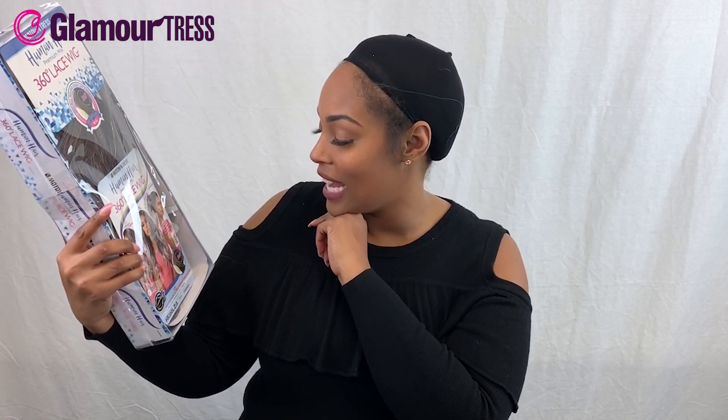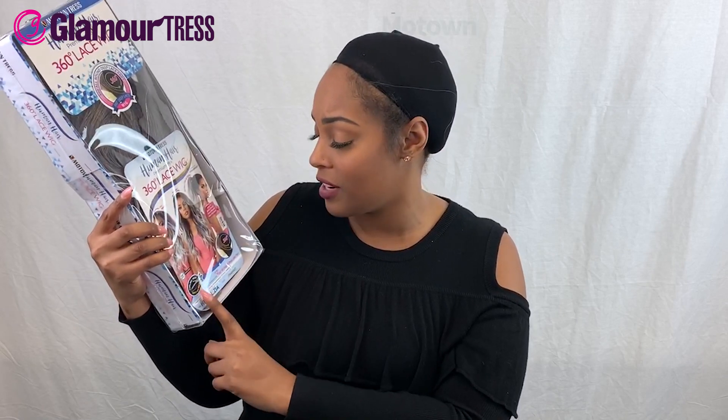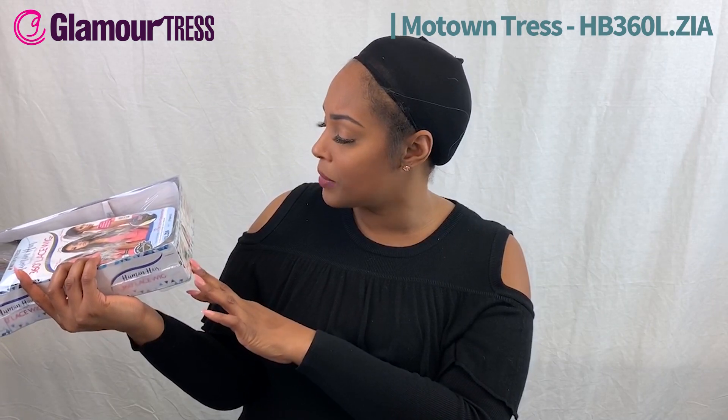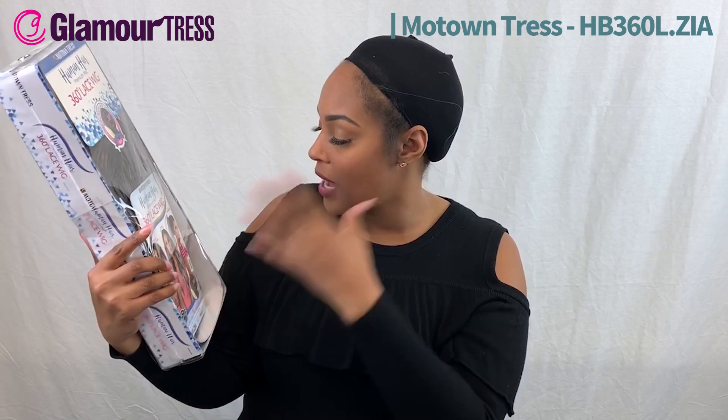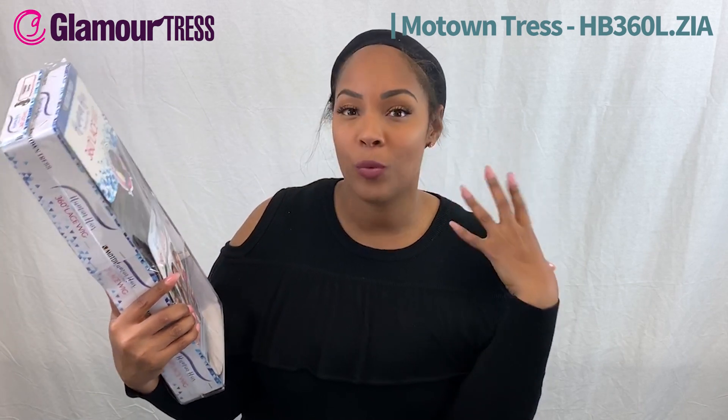This is their human hair premium mix 360 lace wig, which means it's going to have lace all around so you're able to put it up into a ponytail. You can definitely apply heat to it — it's safe up to 400 degrees. It comes in different colors. This style in particular is called Zia, and she's going to have kind of a beach wave to her. The color is ash violet.